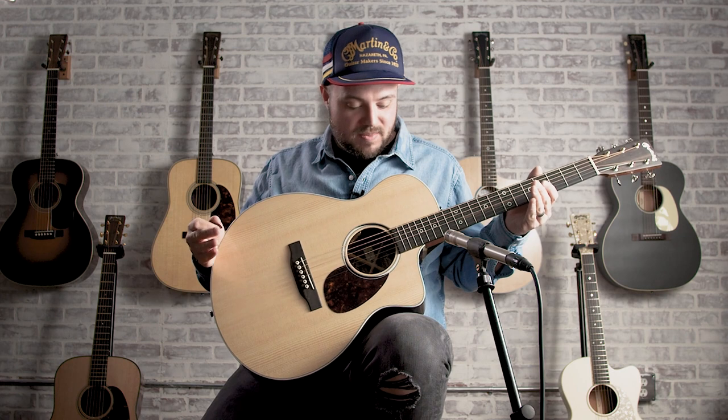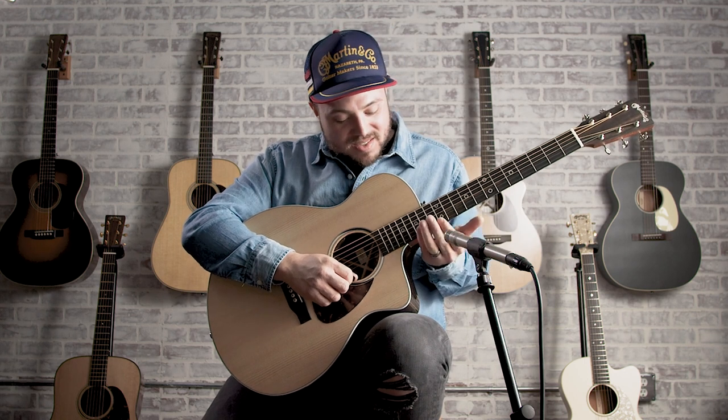It kind of combines the traditional sound of a Martin guitar — everything you would want from a Martin guitar — with this awesome neck.